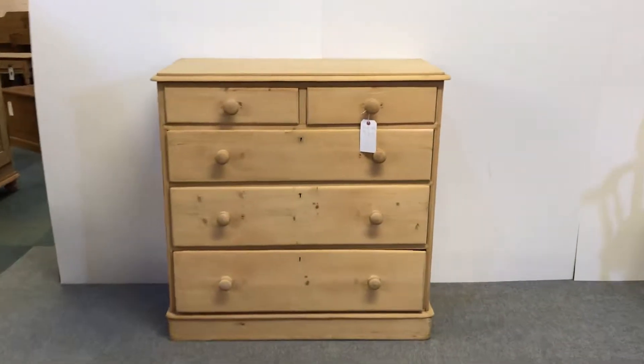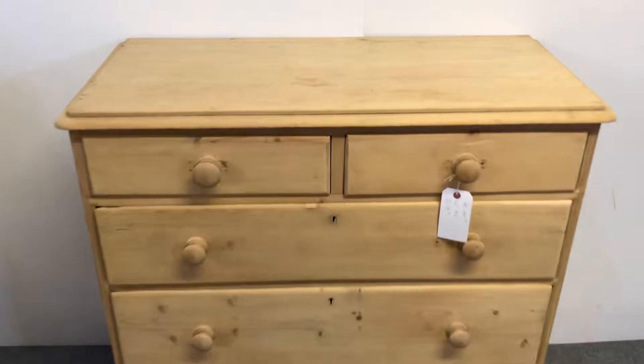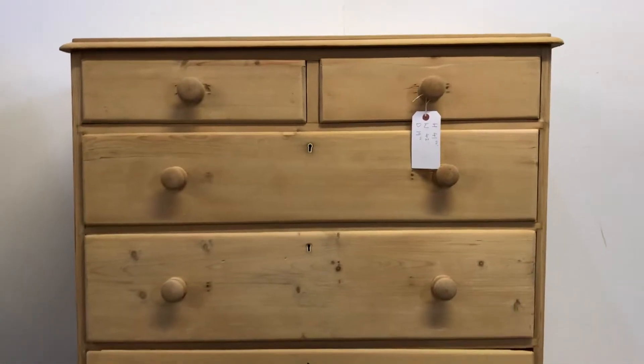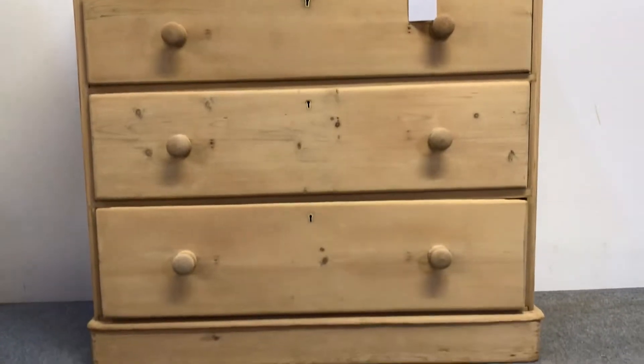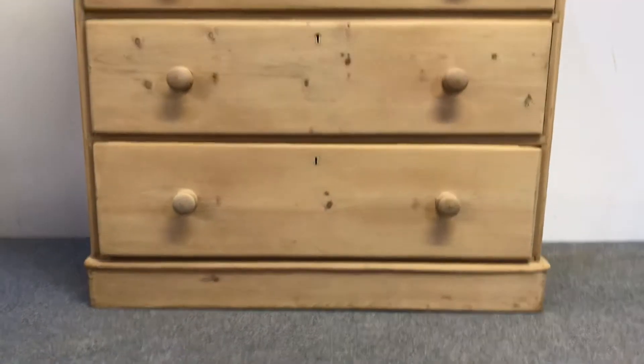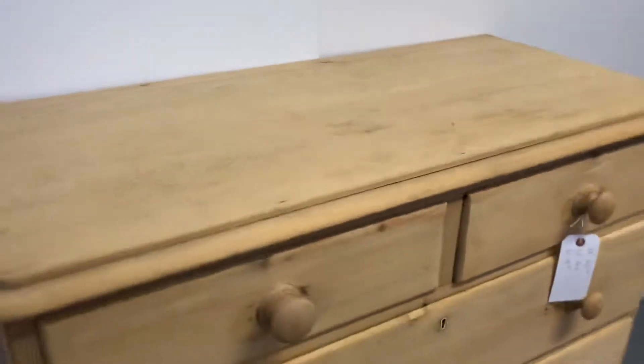Here's a Victorian two-over-three chest of drawers — two small drawers over three large drawers. As you can see, it's sitting on a plinth at the bottom rather than feet.